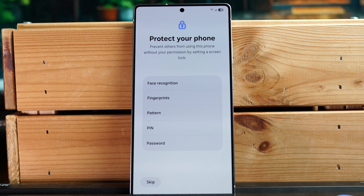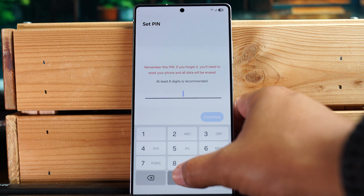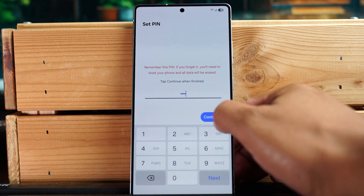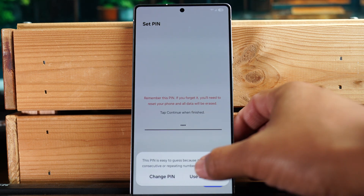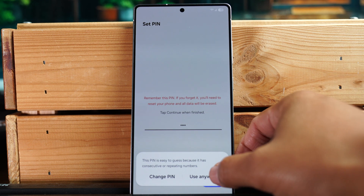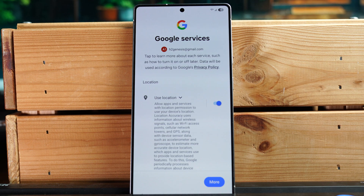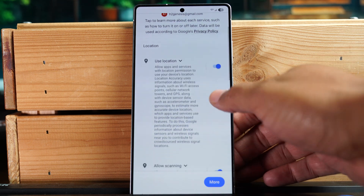Next we can set up a PIN passcode, program our fingerprint, and facial recognition. I'm going to set a basic four-digit PIN for now and continue. It's warning me that it's an easy PIN, but I'm going to hit 'Use anyway.' You can change all of this later in Settings.